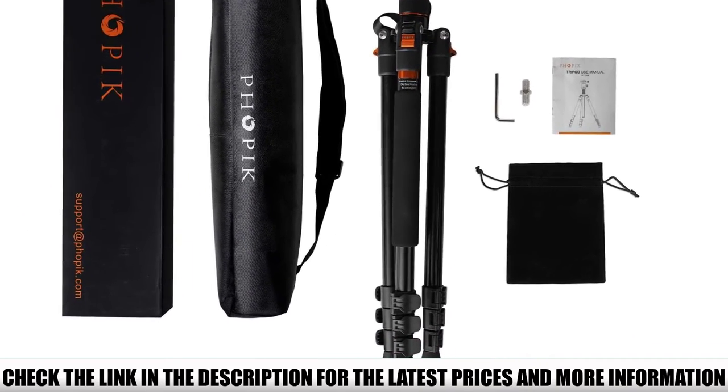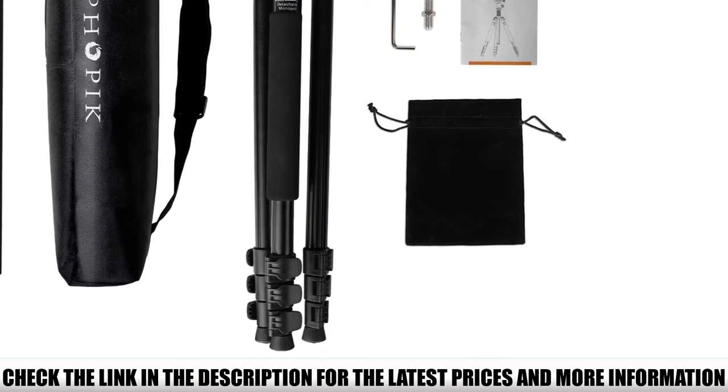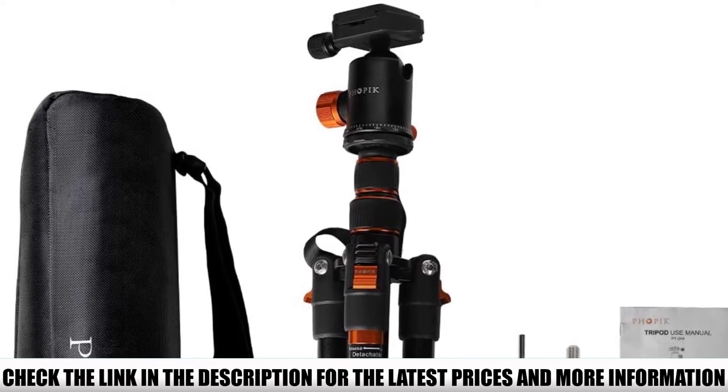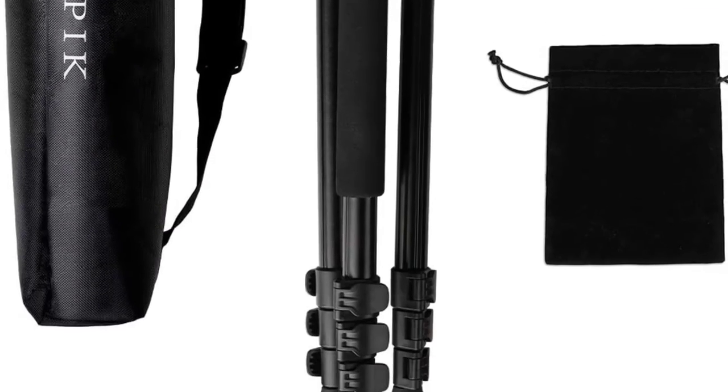A couple of reviewers had problems with the tightening screw breaking on them. However, quite a few reviewers loved that the tripod could position the camera higher than 6 feet. They also liked the hook on the bottom of the tripod since they could attach weight to it.